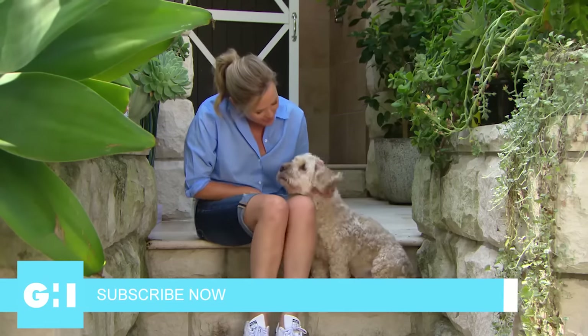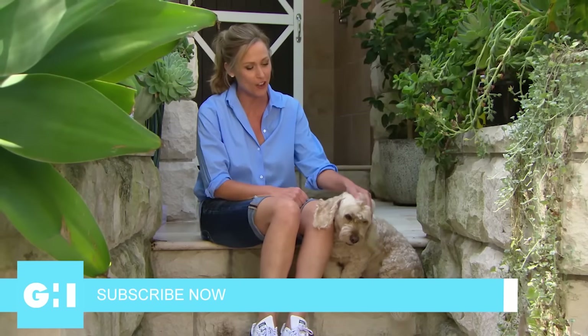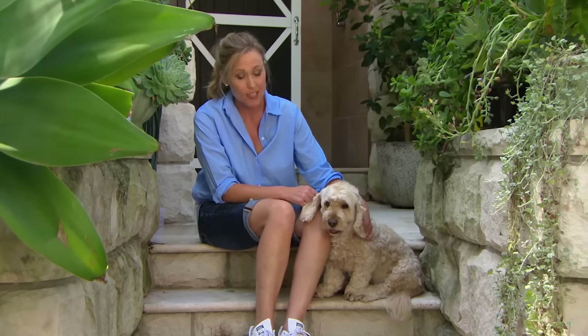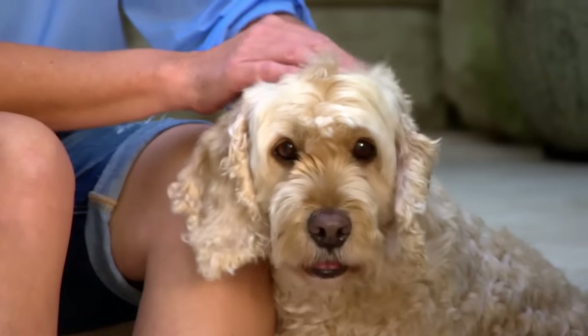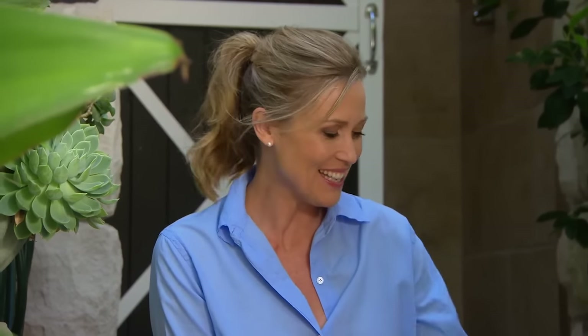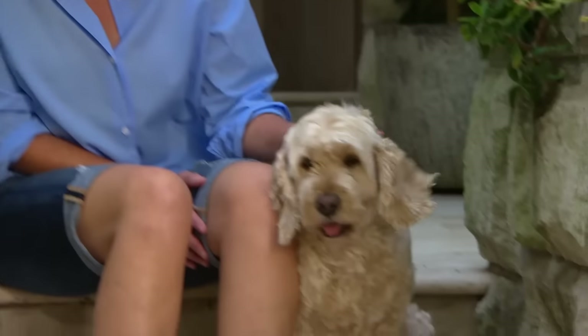This little fella — his name is Charlie. He actually belongs to my neighbours next door, so he's not our dog. But the great thing about Charlie is he loves to come and pay his visits. Sometimes he stays for the day. Sometimes we're lucky enough to have him for sleepovers. When he does stay, I love to make him feel super welcome and comfortable. So what I want to do is make him his very own doggy bed — a four-poster. Only the best for you, Charlie.